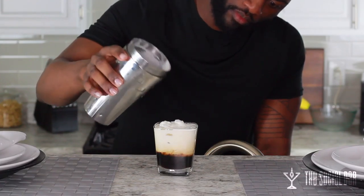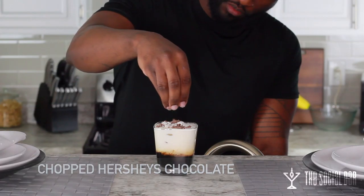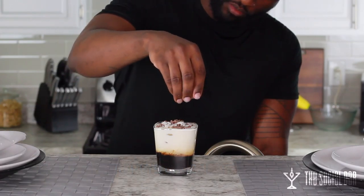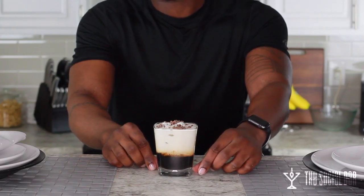I just chopped up some chocolate bits and I'm going to put them right on top. Easy breezy. There you have it — a very classic White Russian. Cheers!